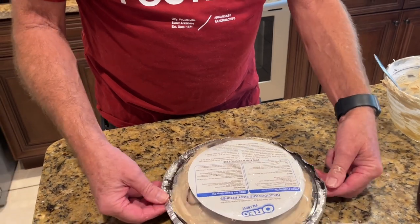Now I'm going to set this in the refrigerator to cool off. When it chills and sets up, we'll come back and taste it. We'll see y'all in a little bit.